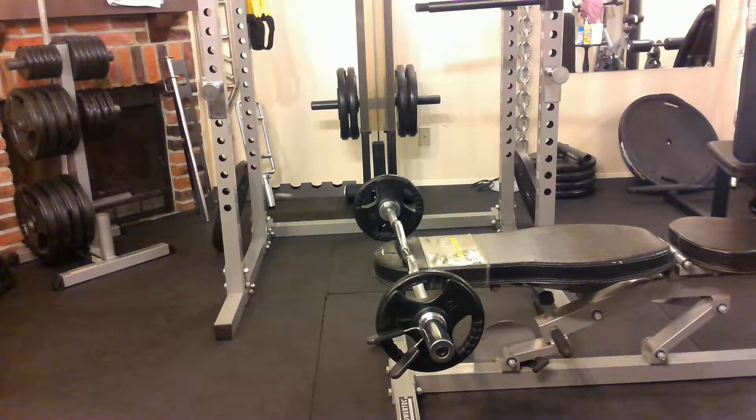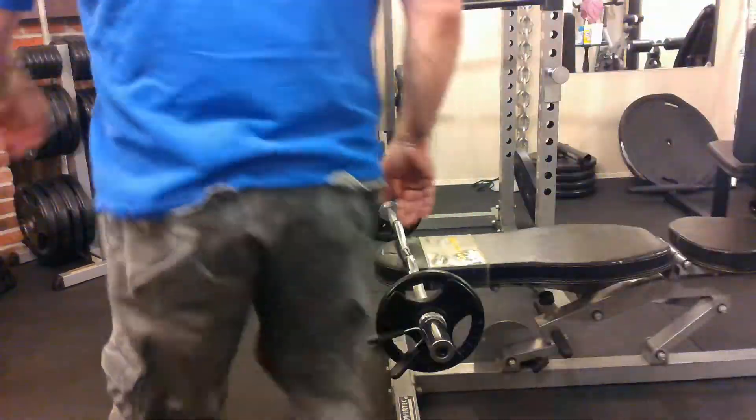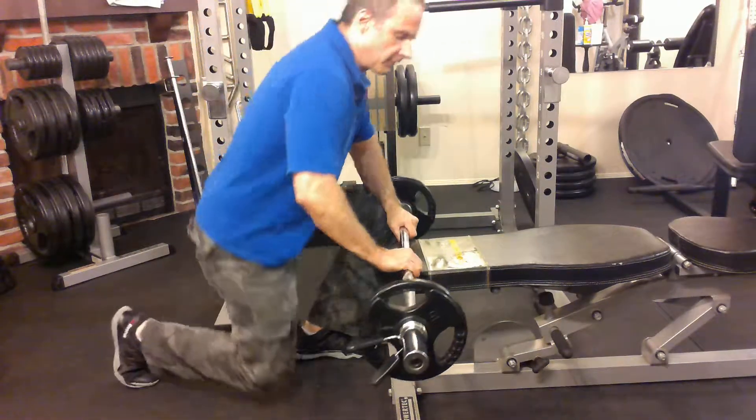Hey everybody, it's Mike here at Fit and 20. I want to talk to you about a great exercise called the skull crusher.